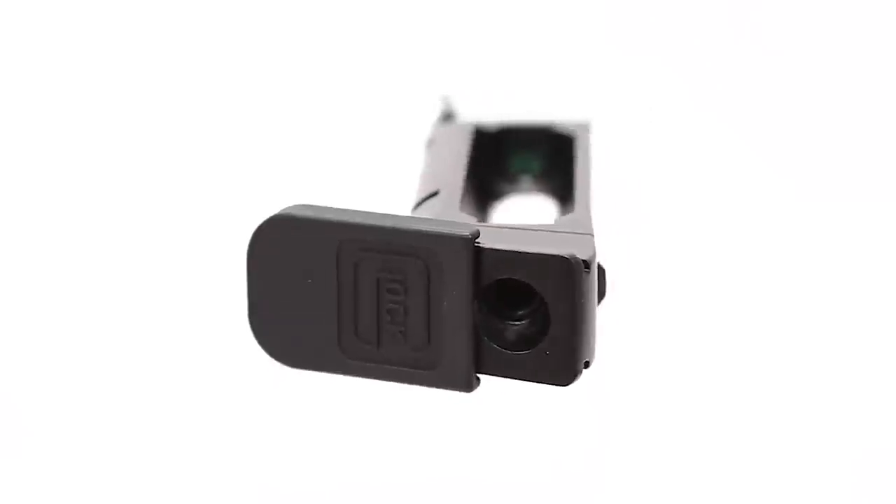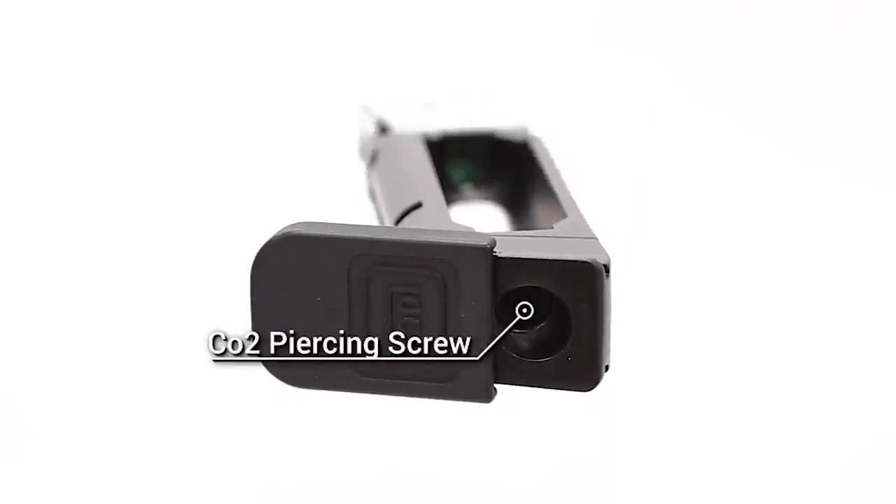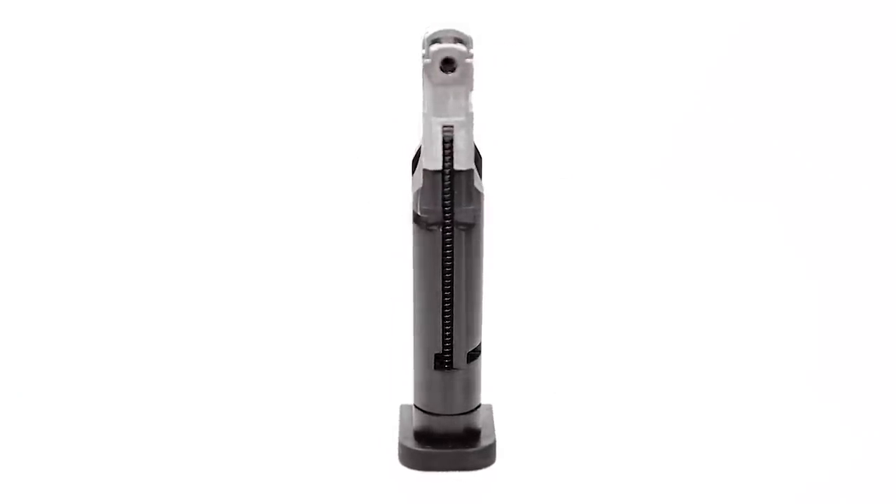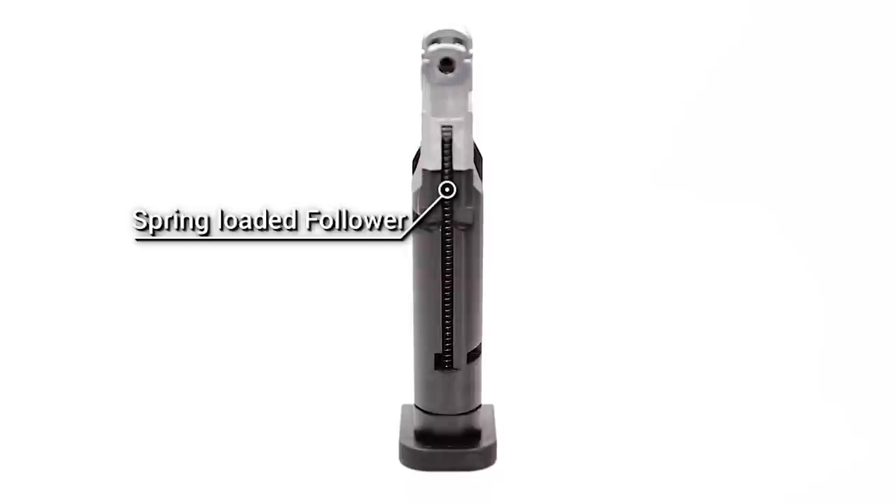The CO2 compartment is only loadable from one side. You slide that base pad forward, which exposes the piercing screw underneath — very easy to do with the included Allen key. A nice feature they've added is for that spring-loaded follower to load your BBs in, they actually have a recess at the very bottom of the track that's going to allow you to lock that follower in place while you're loading BBs. It's an 18-round BB mag.